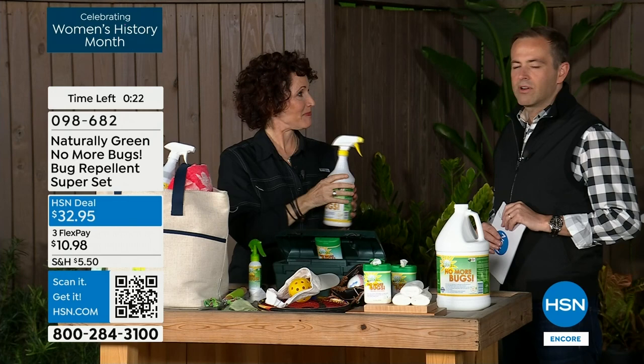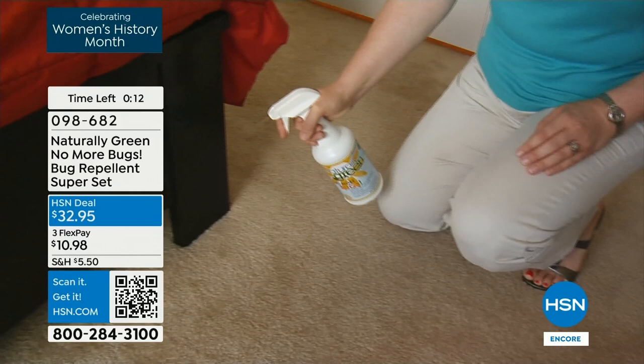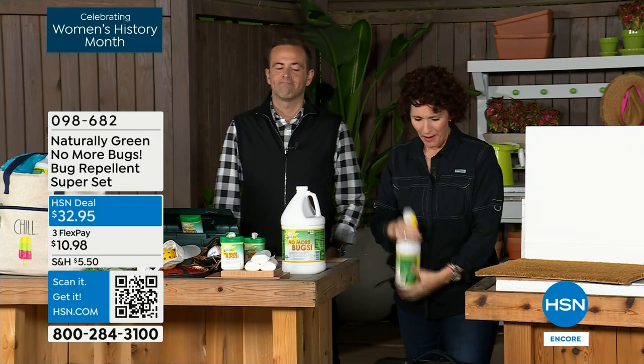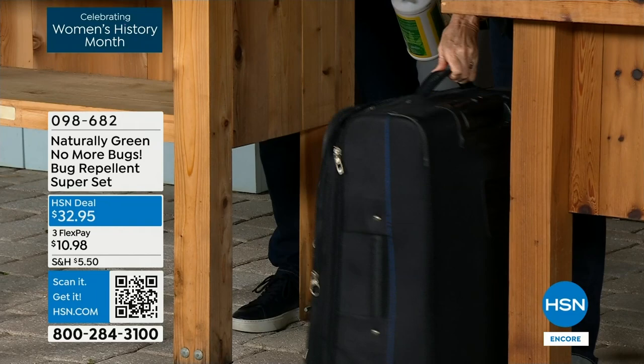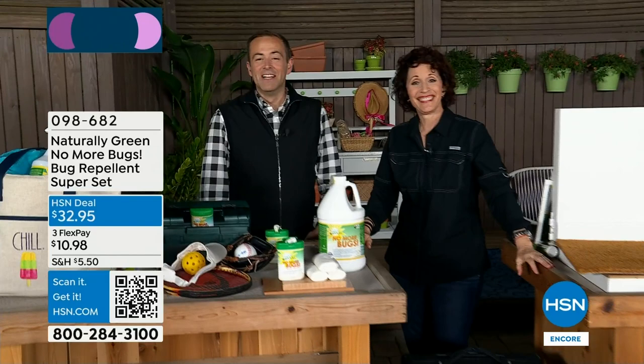For those already big fans of Naturally Green No More Bugs, there is a gallon size available tonight — ideal for larger homes or if you go through it quickly. Safer for children, safer for pets, great for travel. Before you travel, soak it down — you don't want to stay at a five-star hotel and get a one-star bug. Spray the inside of your suitcase as well. It's available on AutoShip. Thank you so much, Linda.